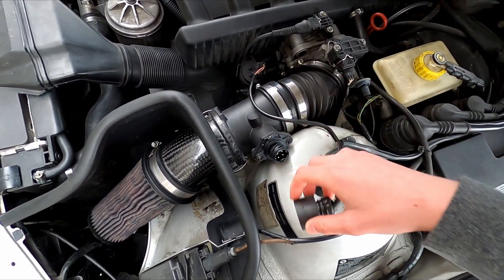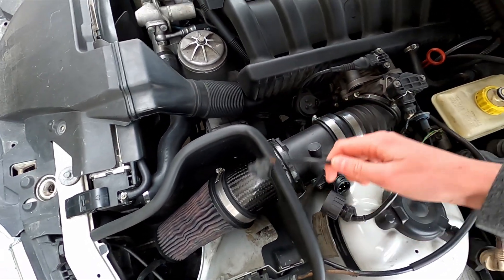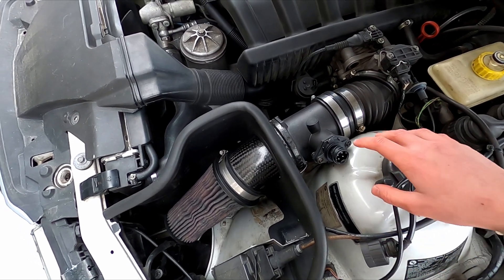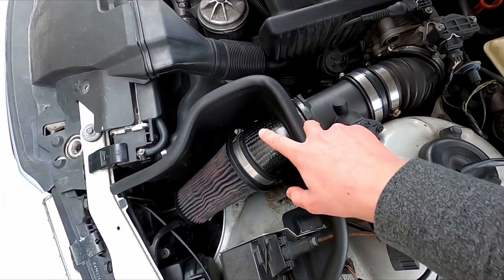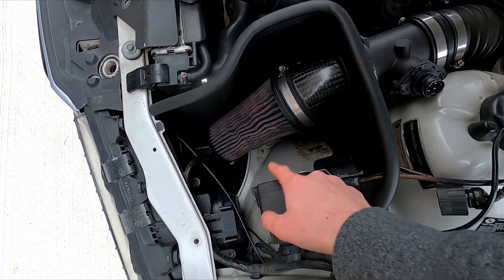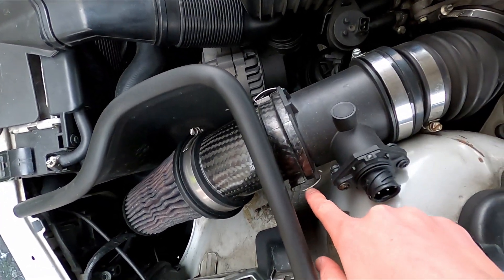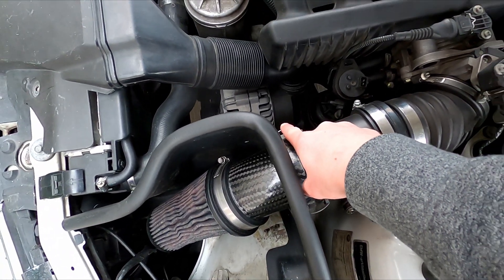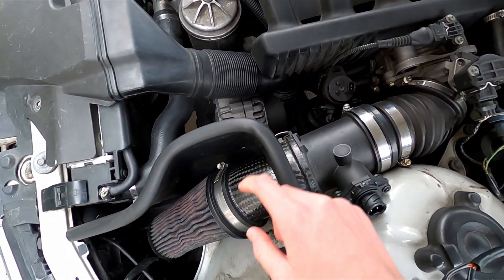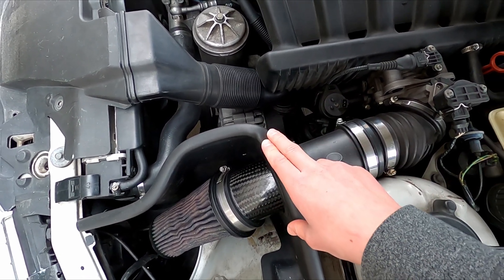Step one: disconnect your mass airflow sensor and the purge valve. Just take your wires and put them over here. Next, if you have an air box you're going to have two bolts by the cruise control, and then two clips that look just like this. Take a flathead and pop these off. If you have an air box you can take it out — I'm going to leave mine in since I don't need the space.